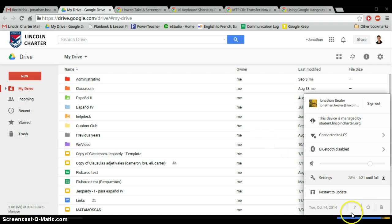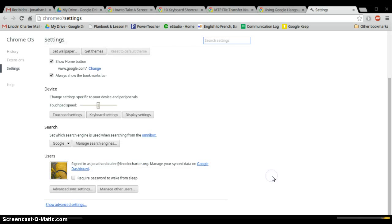First, you need to click on your icon tray down in the bottom right. You're going to click on Settings. When you click on Settings, you need to click on Show Advanced Settings.